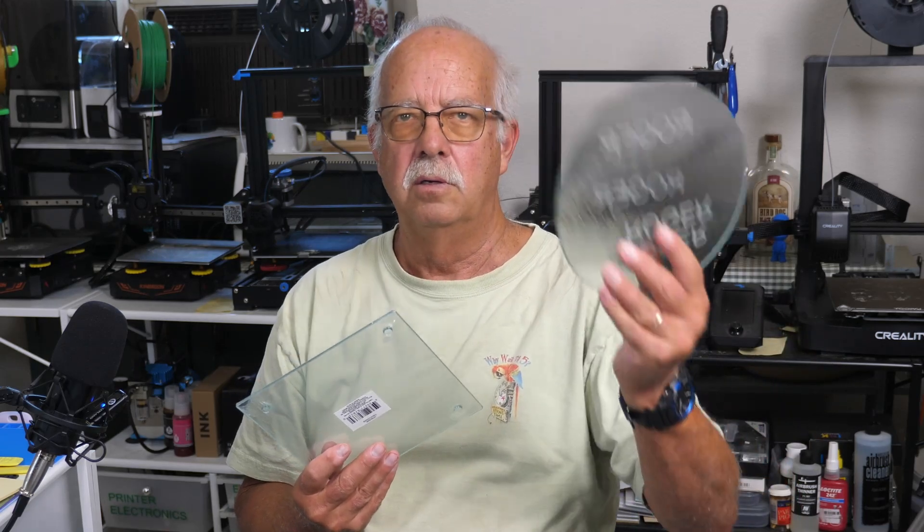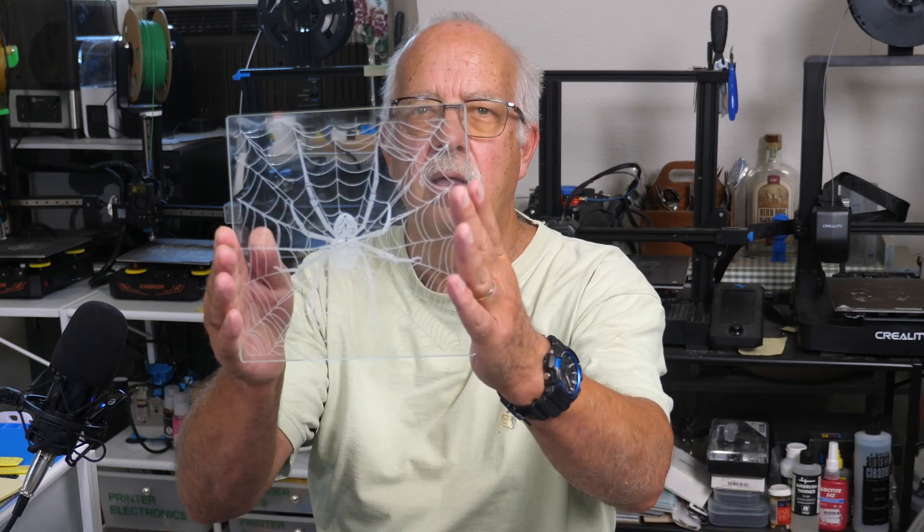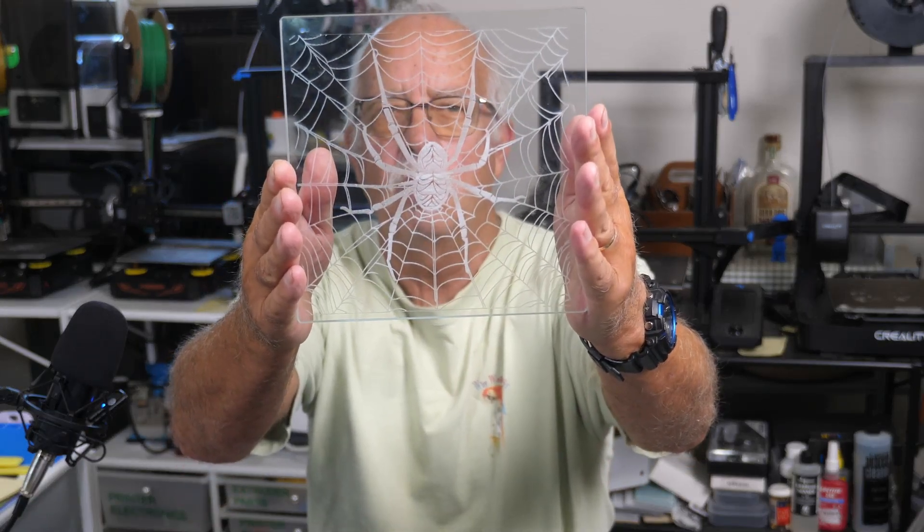It comes in clear and they also come textured. The clear gives you a little bit better picture, and I'll give you an example of the one I did yesterday — you can see this good. A spider on a spider web there.